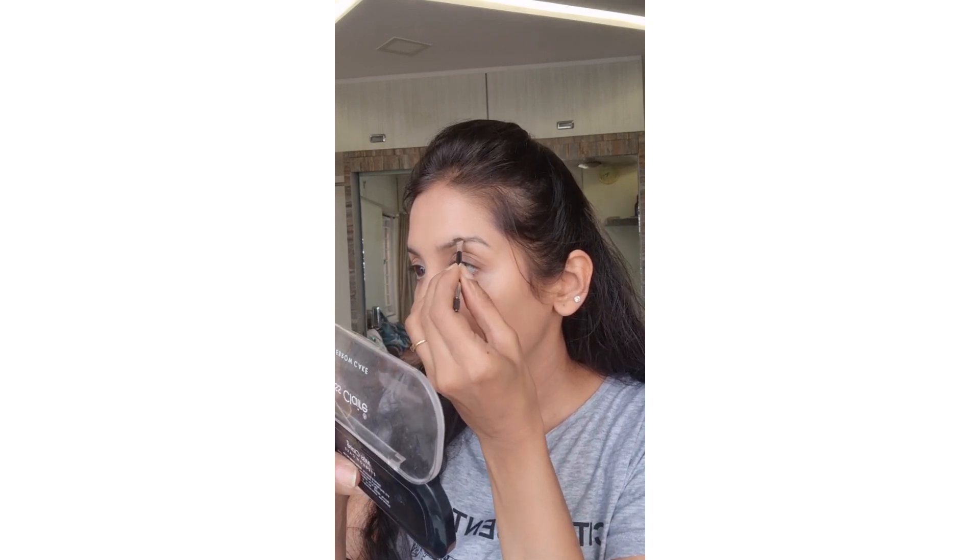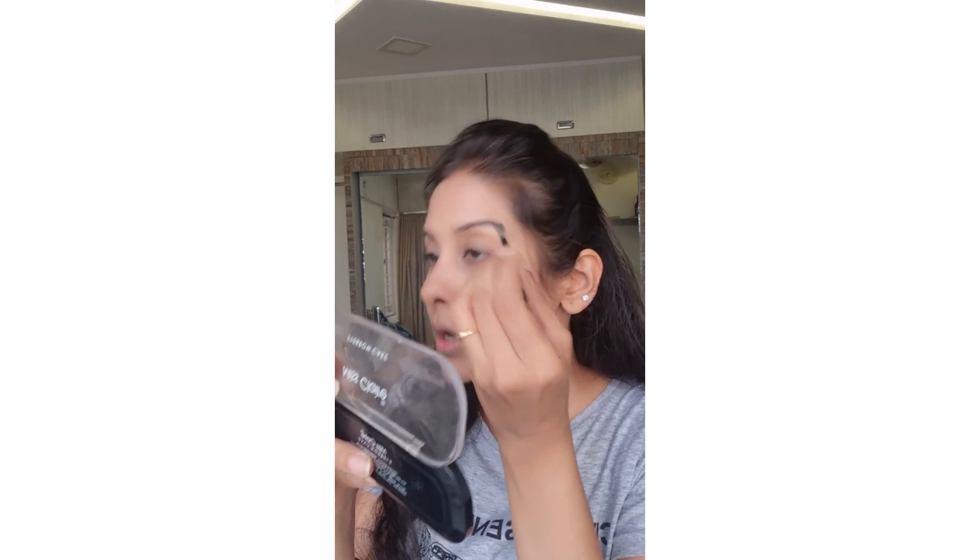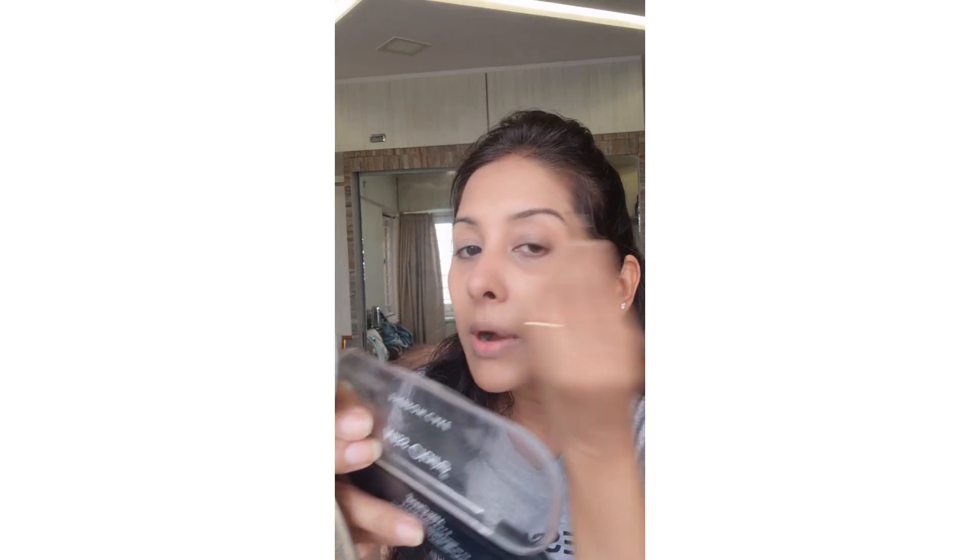Eyebrows are a must. Whether you do no makeup or full makeup, eyebrows are a must. I am using a dark brown shade — I always use a dark brown shade. I am just covering the empty portions. You should cover it that way; you should not define it too harshly, just a little bit.